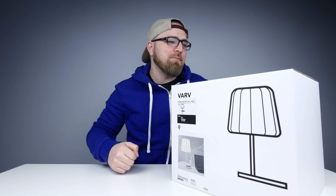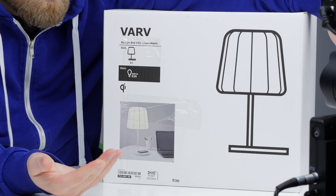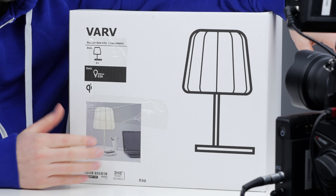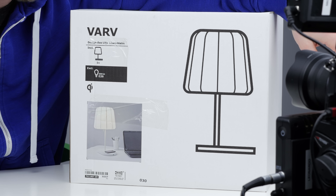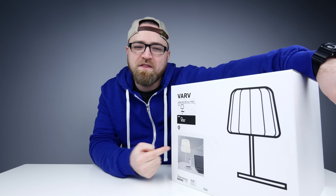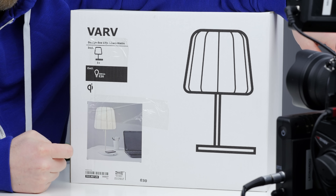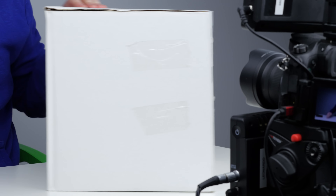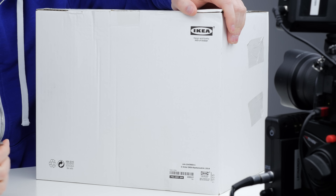Today we're talking about a lamp. This is a weird one. You're like, a lamp? Lou, not tuning in for lamps! Well, this is not your everyday average lamp — I would only bring you a lamp if it did something special, and this is that lamp. This lamp will charge your phone. I think it's pretty cool. So let's go ahead and find out what this thing is all about.